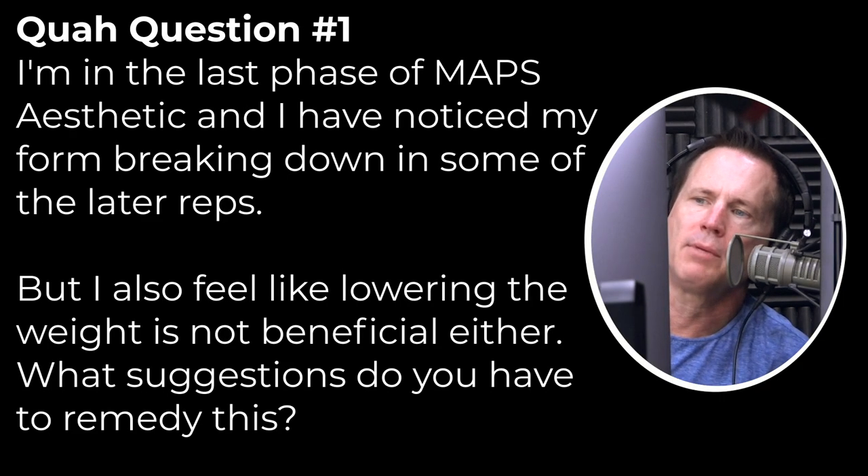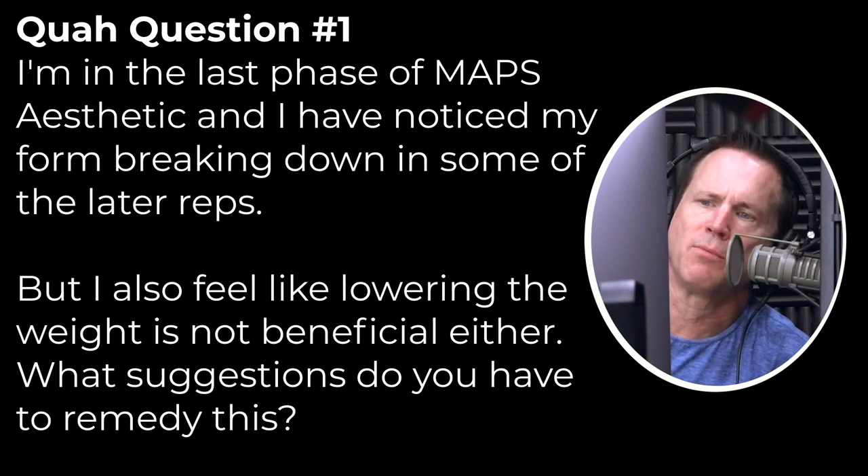The first question is from Logan Tyler V: 'I'm in the last phase of Maps Aesthetic and I noticed my form breaking down in some of the later reps, but I also feel like lowering the weight is not beneficial either. What suggestions do you have to remedy this?' Form over everything — yeah, lower the weight.